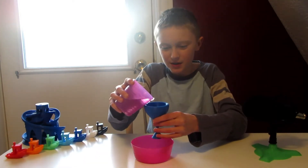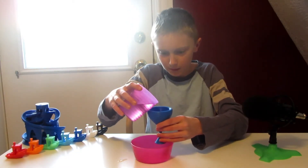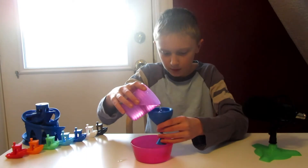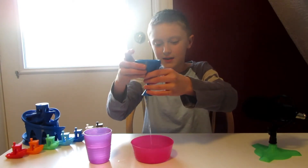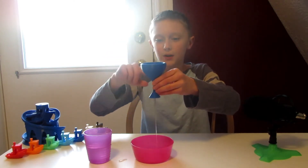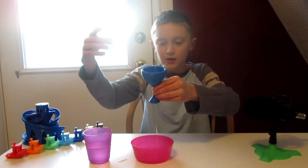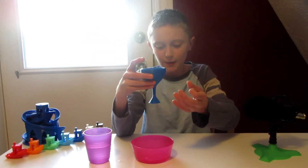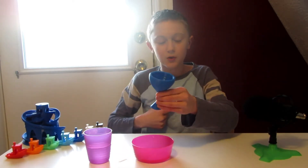So if you pour it past a certain amount, it starts spilling out the bottom once you've reached a certain height. This happens because it's not like a direct hole to the bottom — there's a hole, it goes up, around, and then back down. So if you fill it past the line, it'll drain the whole cup.